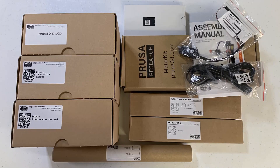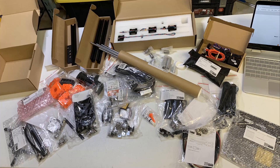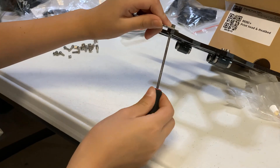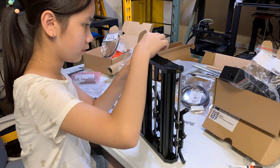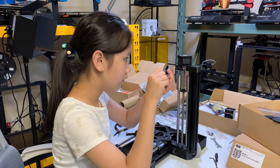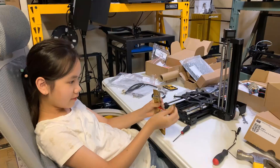All the parts are put inside different boxes. Since I ordered the kit version instead of the pre-assembled version, there are quite a lot of parts inside and I need to put them together myself, just like for the Prusa MK3S Plus. I regret that I didn't pay an extra $50 to get the pre-assembled version, as now I have to put every bolt and nut together by myself.